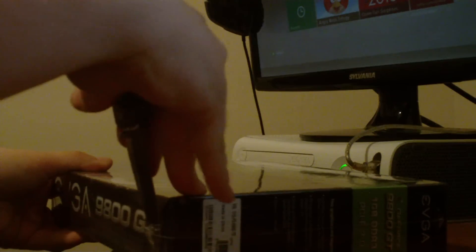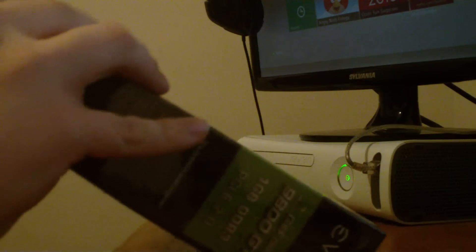Let's see where we're going to start off — we'll start right here. Let's go ahead and open it up. Alright. I love that new graphics card smell.